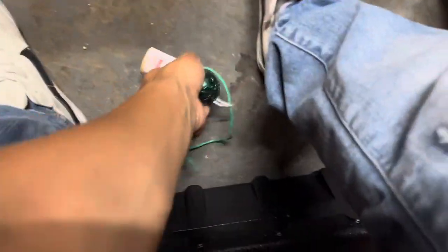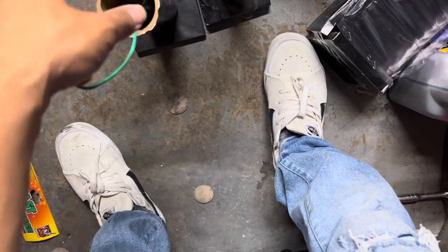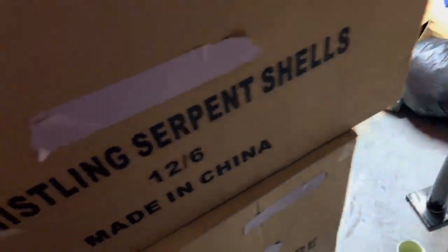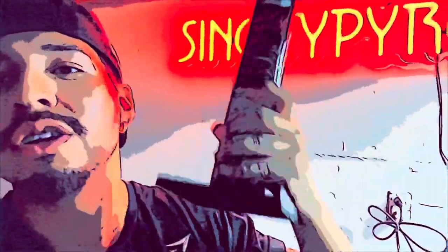When I tell you guys, these things are thick — like fucking wide. Alright, we better demo whistling serpent shells. Let's get it, boy. I'm gonna let you guys know if these bang or if they suck, because I like to demo stuff and I like to be honest.